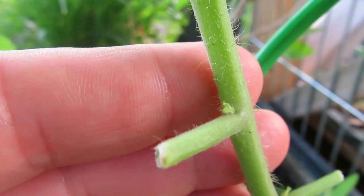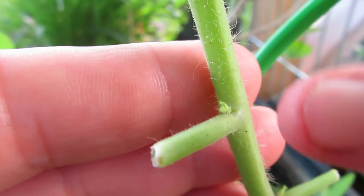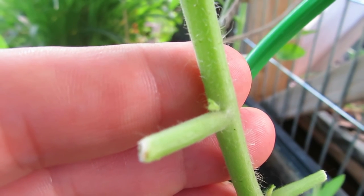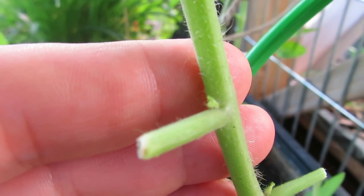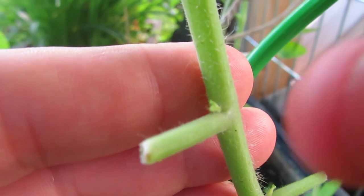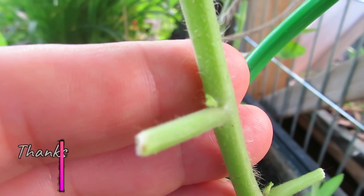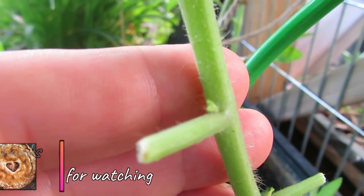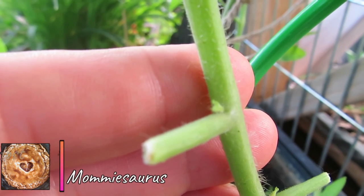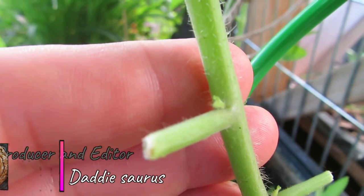These are indeterminate tomato breeds. I cut off the stem arms that grow leaves to encourage a flowering arm to grow in the armpit of the stem arm. That little flowering stem growing in the armpit right there is what will grow my tomatoes. I cut back the long leaf arms to encourage armpit growth and get the tomato flowers that I want. Now this only works on indeterminate.